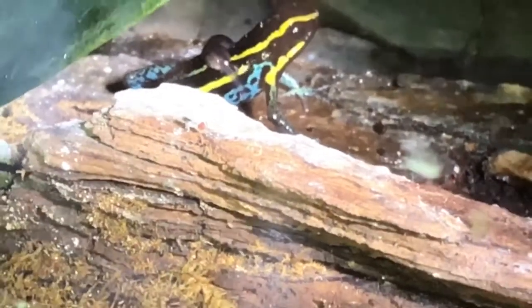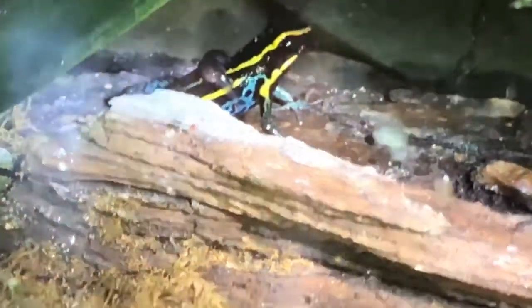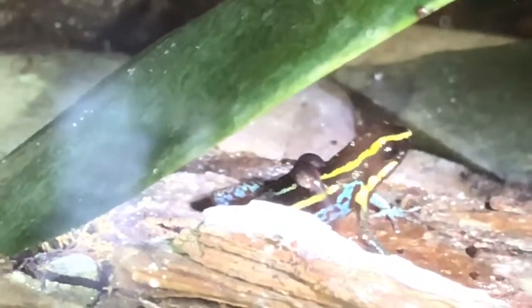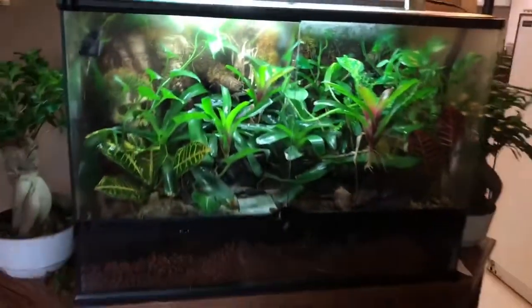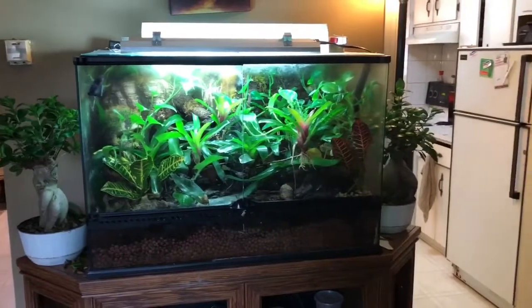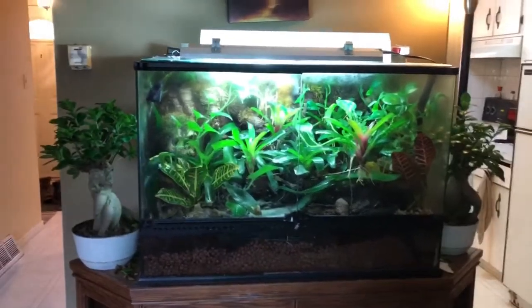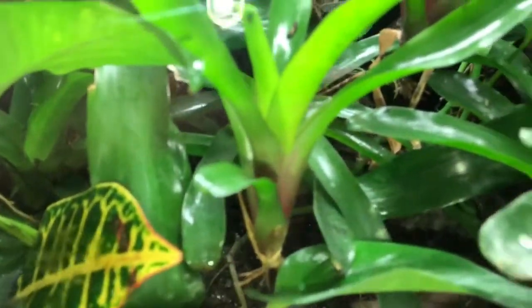I would love to see baby frogs. I've had this vivarium for over a year and haven't had any baby frogs, so I am pretty stoked about that. Zooming out here — you can see the whole vivarium. I can't wait. I wonder where he's going to drop these tadpoles.